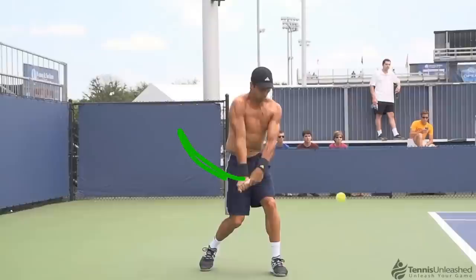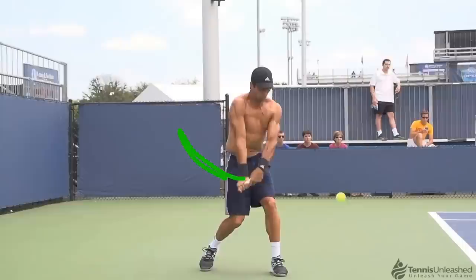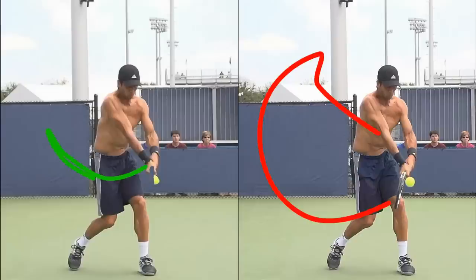Another thing you can see here is how short and compact his swing is when there's no racket in the picture. See how short the distance is from his maximum backswing position to the contact point. Again, looking only at the racket might deceive you, because you would feel that the distance from maximum backswing position to the contact point is really long. And that would cause you to take big swings at the ball and make it difficult for yourself to time it and control it well.